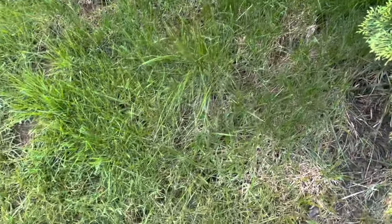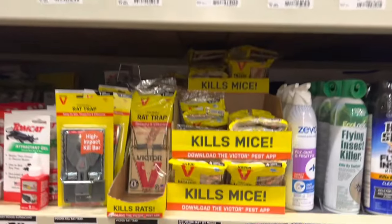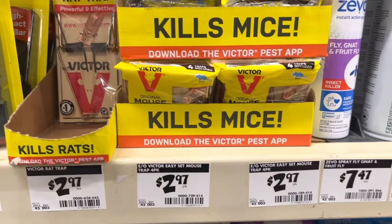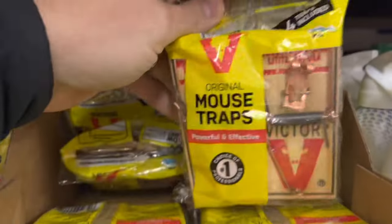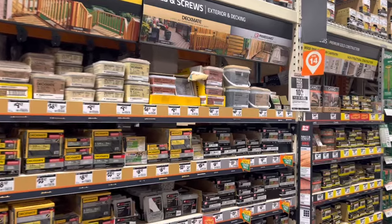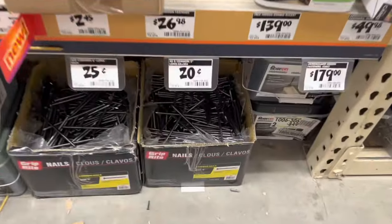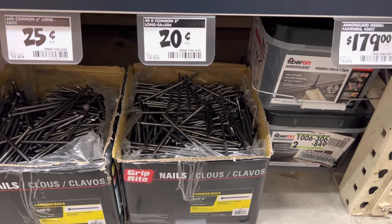Now that we know what we're dealing with, let's get rid of them. I will show you how with only spending five dollars by purchasing this four-pack of mouse traps and these five-inch nails that we will use as spikes. These can be purchased at your local big box store but I'll provide a link to them in the description below, as well as another option.